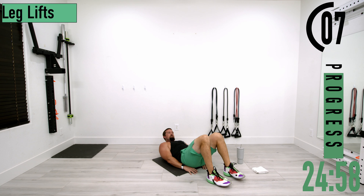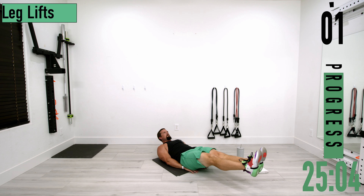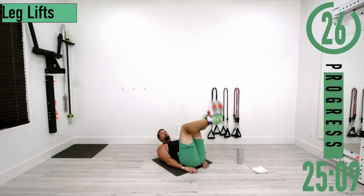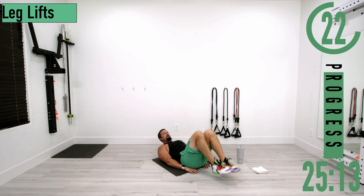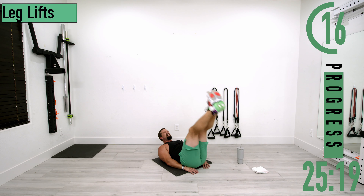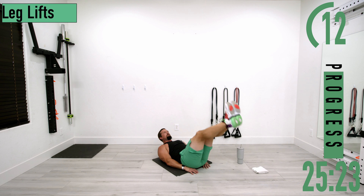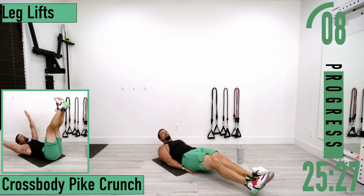Try to keep that head up so we can keep a nice arch in the lower back — really focused on the abs. Thanks for staying with it as we bring the legs up.